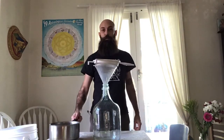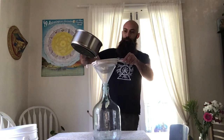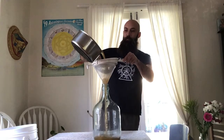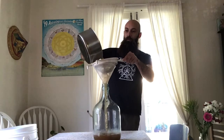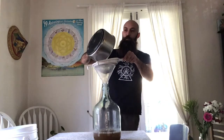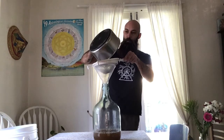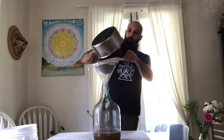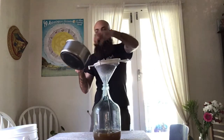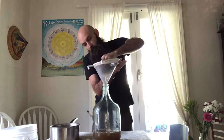The first saucepan has reached the correct temperature — around 20 degrees just above. So now we're going to strain it through this into the demijohn. I've got a towel down on the table, which is probably a good idea too. Removing the lemons from the saucepan first was also probably a good move. You want to put them in your board and give them a good squeeze as well — you can use a spoon for this, I just use my hand — so you get all the flavour out.